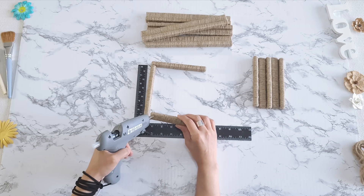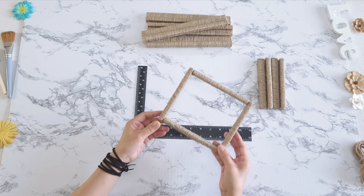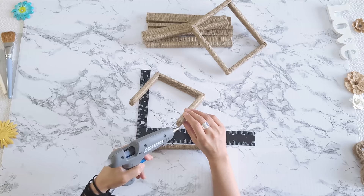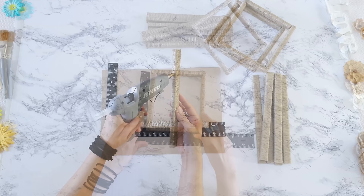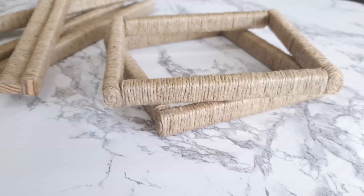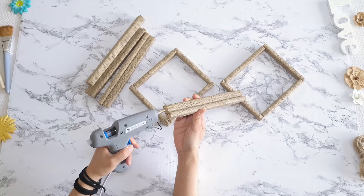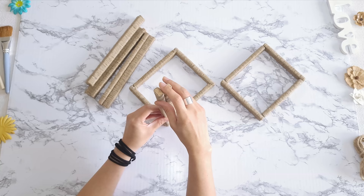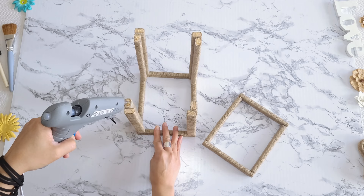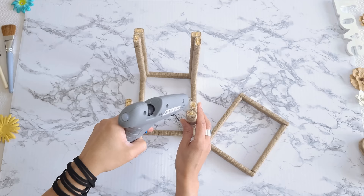I'm going to form a rectangle with the smaller blocks, so I hot glue them together. In the end I will have two rectangles, one for the top and one for the base. Next, I work on the larger blocks and hot glue them together so that they form an L shape — I'll make four of these. I hot glue them down onto the rectangle base, then add hot glue on the top of each L-shaped block and carefully place the last rectangle on top.